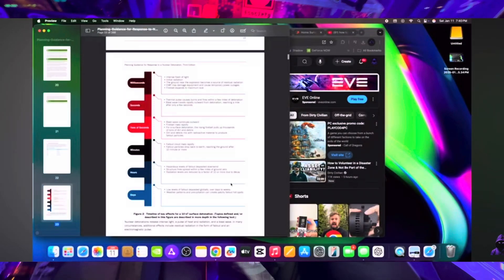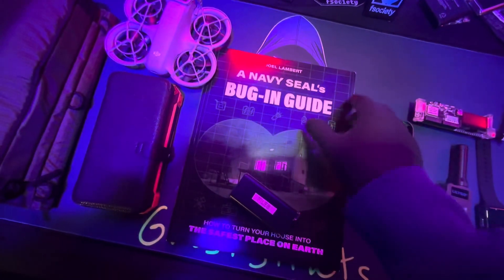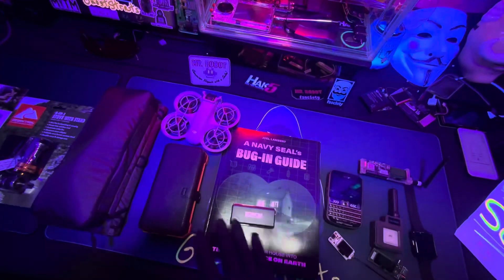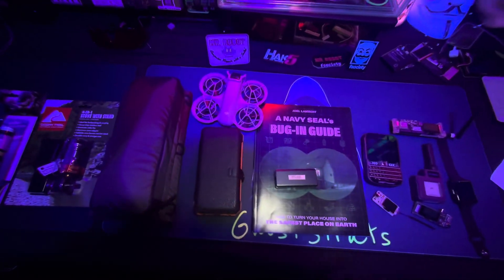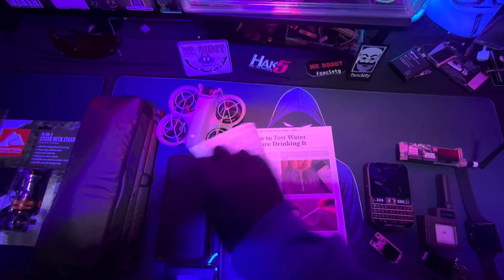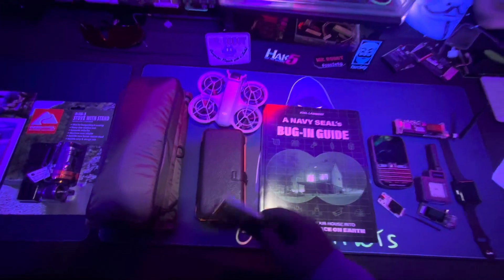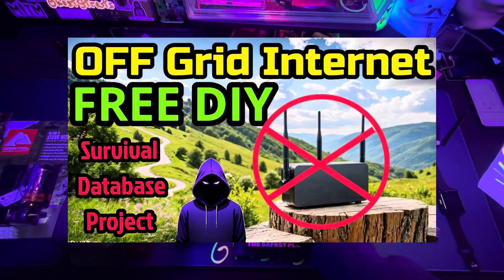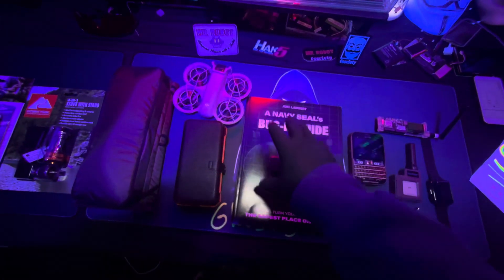Go ahead and check out that video. I also recommend getting survival books like this, because just in case there's an EMP attack and you lose your devices, you should also get EMP bags. There's a Navy SEALs bugging guide — I saw this on TikTok and it has a lot of useful information: how to make food, what to do when martial law is in effect, how to test water. Knowledge is power. The thing you're going to want the most is stuff you won't be able to get when the internet goes down — you're not going to be able to watch a YouTube video when everything hits the fan.